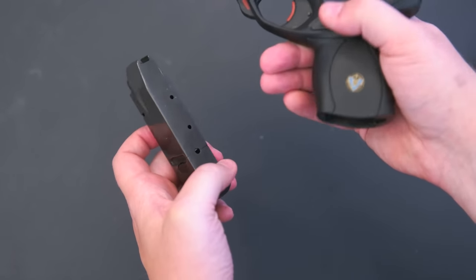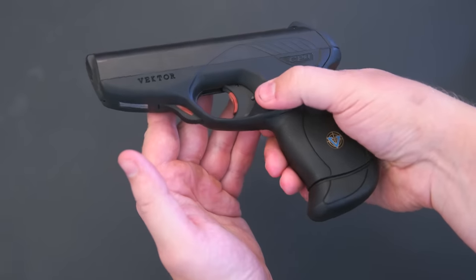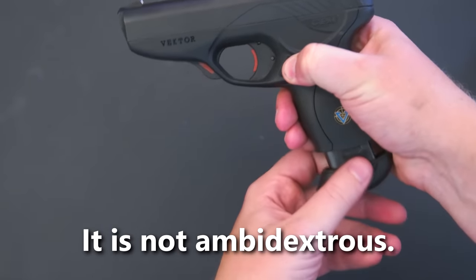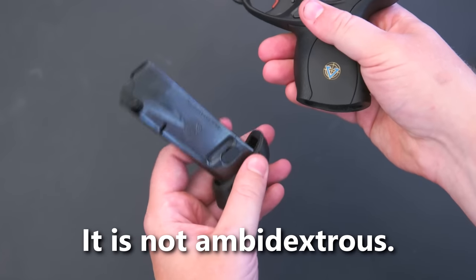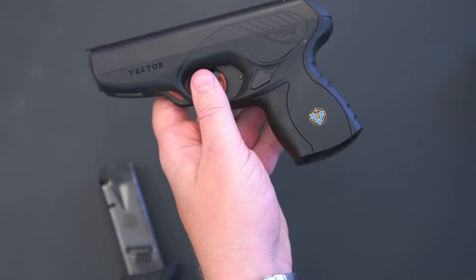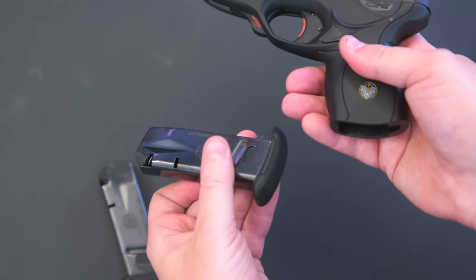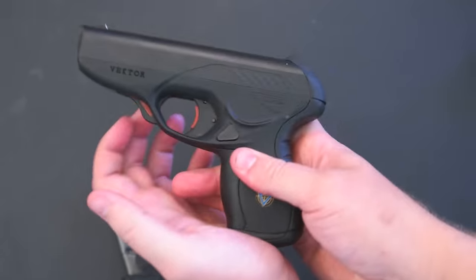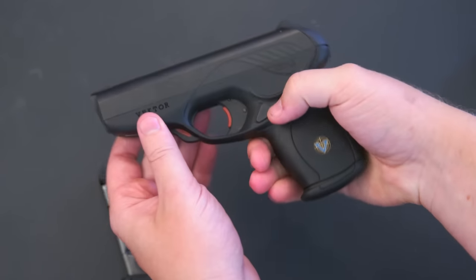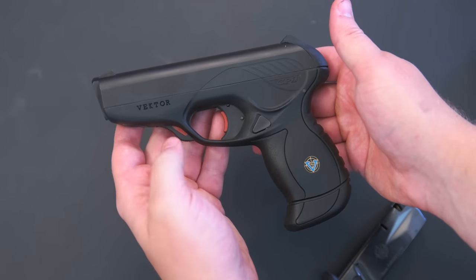The magazine release is perhaps another questionable decision. It's completely flush, obviously to reduce snags, but that also makes it a bit tricky to engage. It's definitely not a gun I'd want to do a tactical reload with in the middle of a gunfight, because even on a calm range it takes a few tries to find the button and hit it just right. The magazine holds 10 rounds, thanks to the assault weapons ban that was in place while it was for sale. It also comes with a second, smaller magazine to further improve carryability, but honestly neither fit my hand just right, and I keep the large one in because that extra lip at the bottom does help give a better grip.